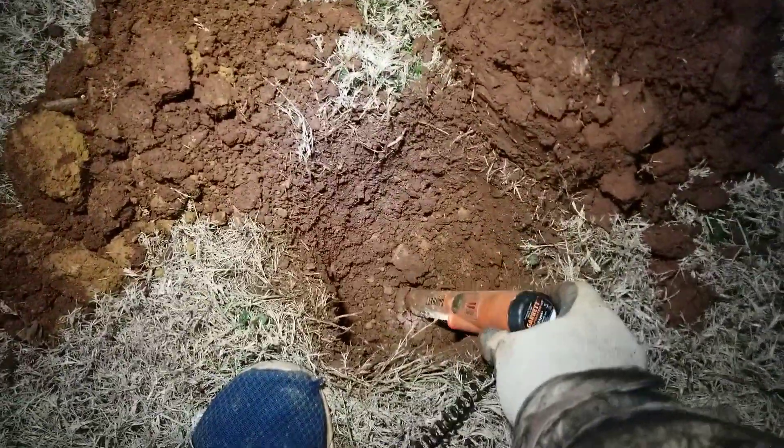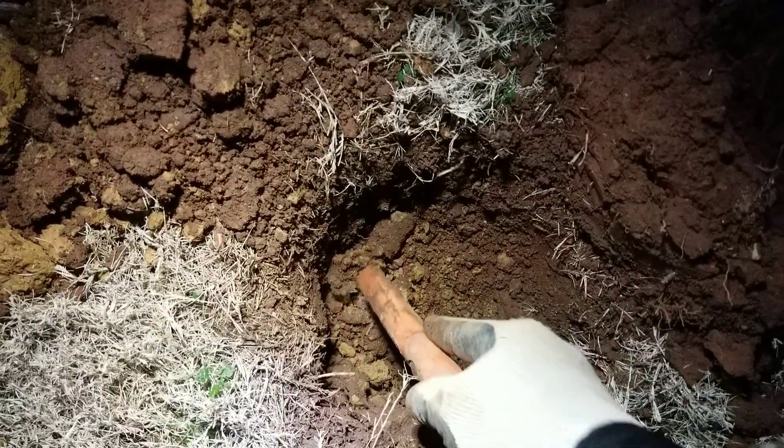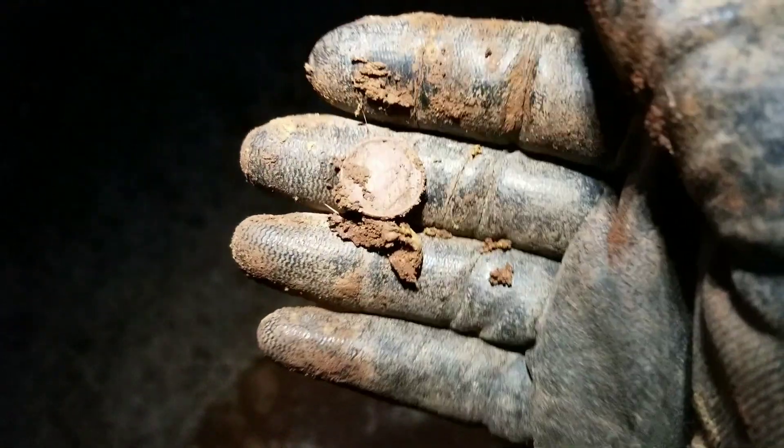I'm down pretty deep — about eight inches, maybe eight and a half or nine. I isolated it to right here, grabbed the digger and pinpointer. There we go — it's just a dime. I can't see the date on it but it's not silver. Anyways, that's probably going to wrap up my dig.